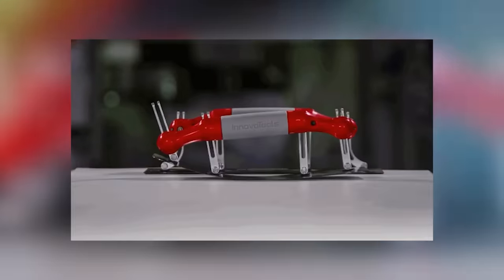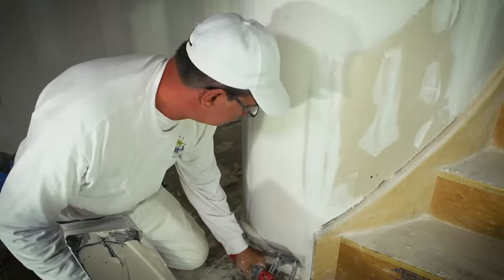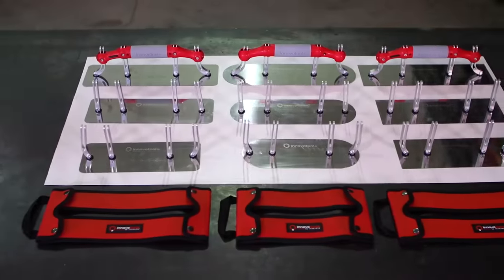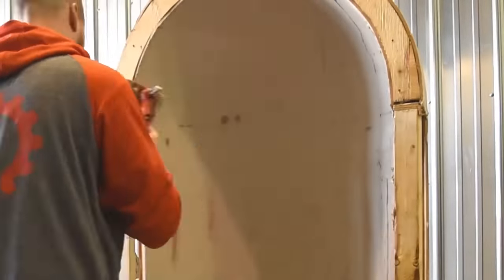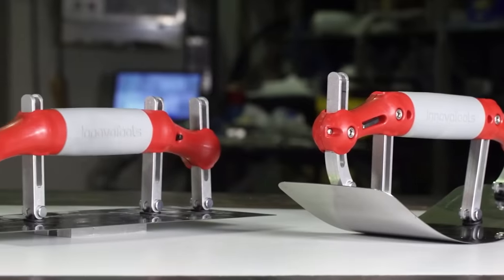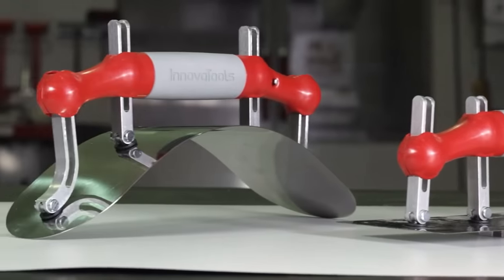A perfect circle, a semi-circle or a square — it's up to the worker to decide. The manufacturer offers blades of different sizes, with round or sharp edges. In any case, working with plaster, drywall or stucco will no longer be the same.